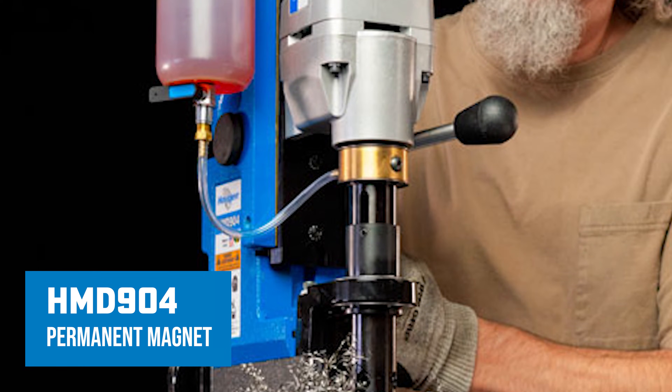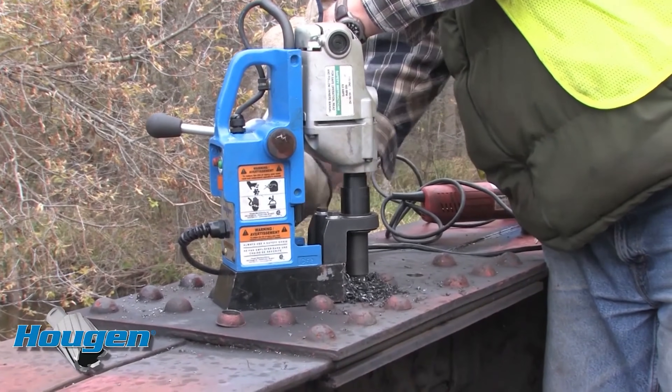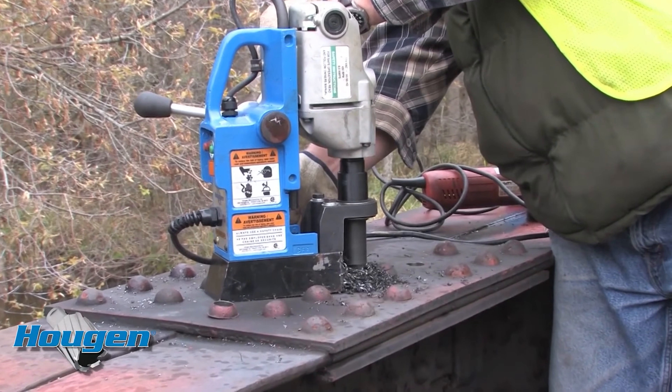This is our HMD 904 with a permanent magnet base. This is the corded version of the 904 — same capacity, same motor.